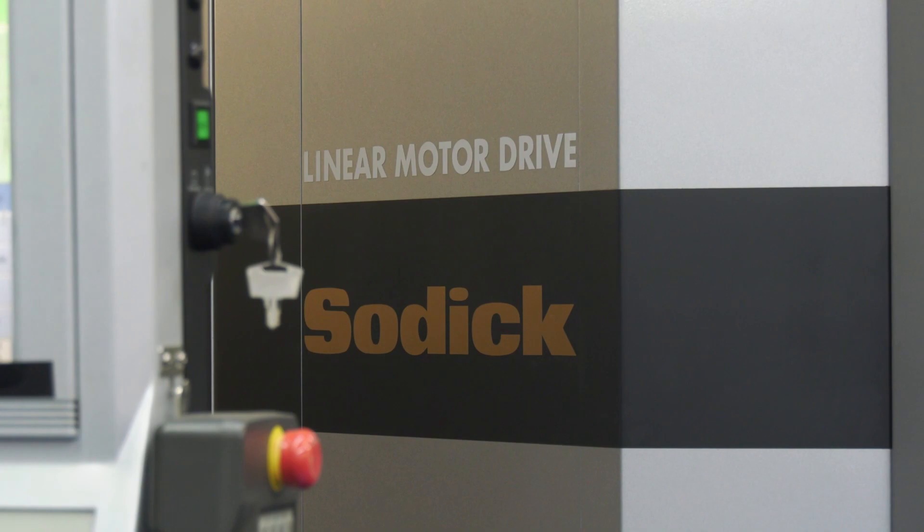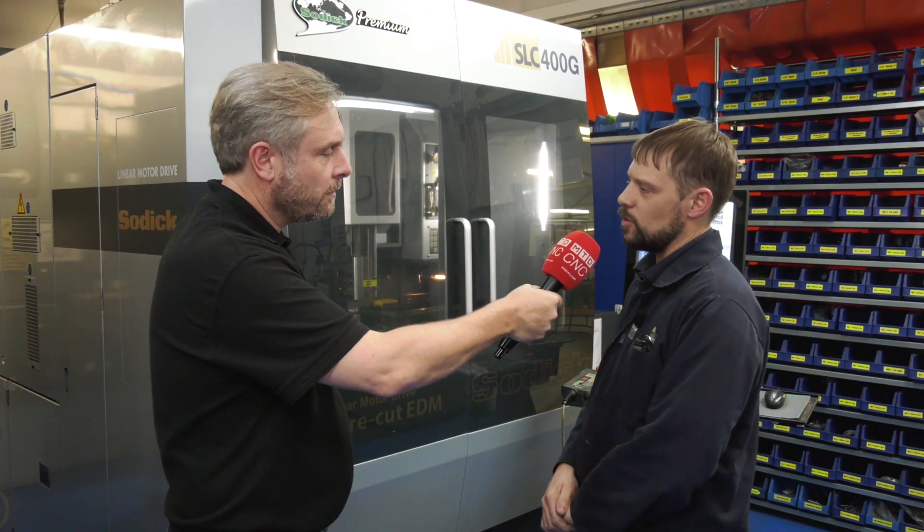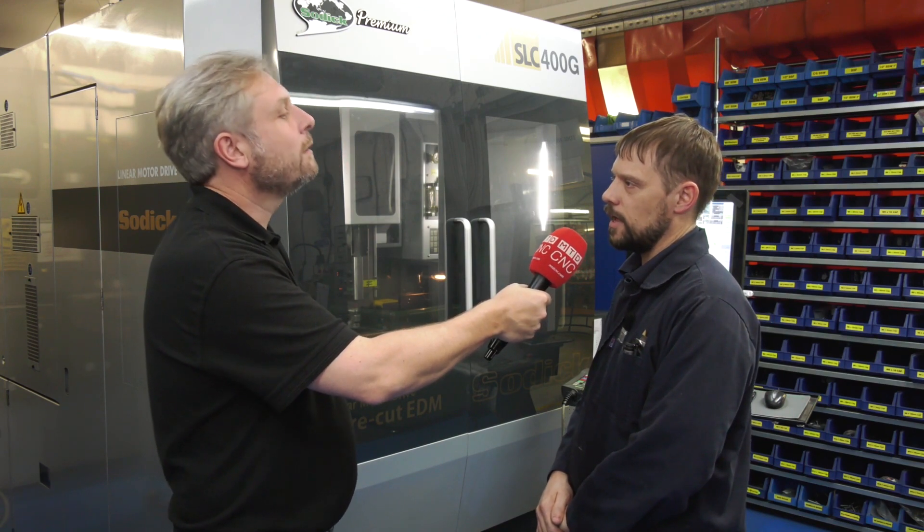I know it's a linear drive motor, so obviously faster. But these machines aren't about speed — it's more about accuracy. The linear drives stop all the bearing rumble that you'd get, so you don't get any of that transferring onto the job.